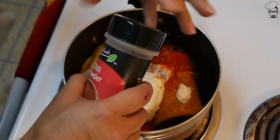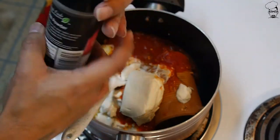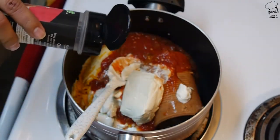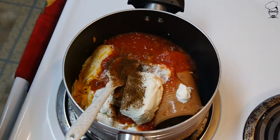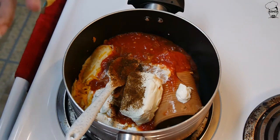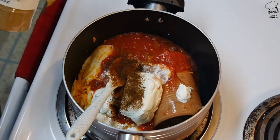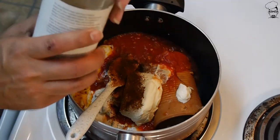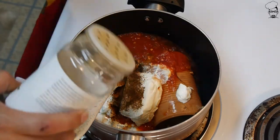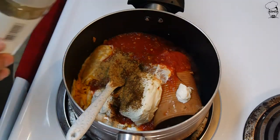Add a little chili powder — I'm going to eyeball that too. Just a sprinkle. This is to taste, so if after you make it you find it needs a little bit more chili, add more. I'm eyeballing it at roughly a tablespoon or so. And add a little bit of ground cumin — same thing, eyeball it. Just a little sprinkle, not too much.